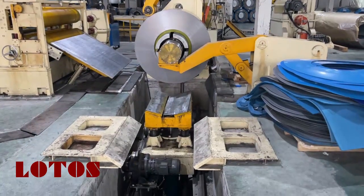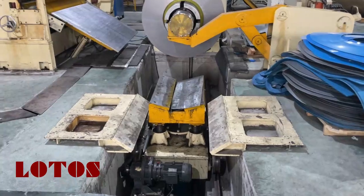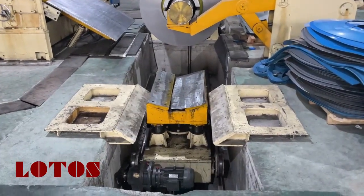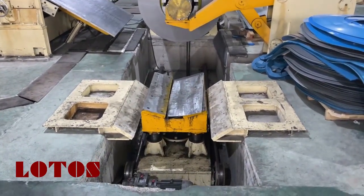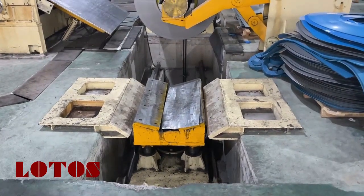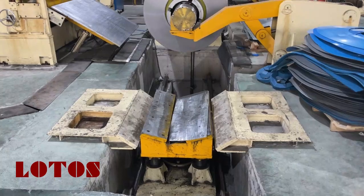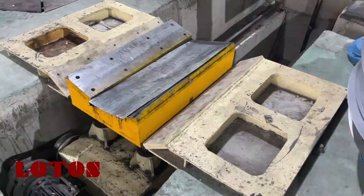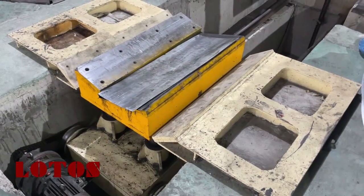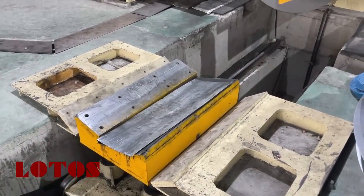Just load the coil — the loading part will come back to standby. Here we can see the loading part which will standby the next coil.